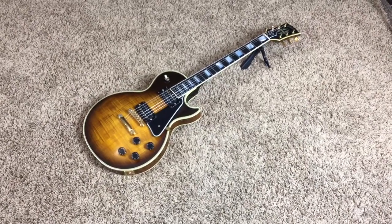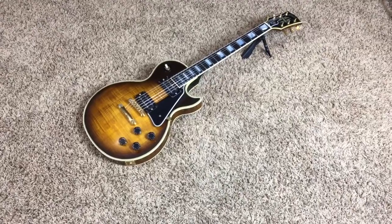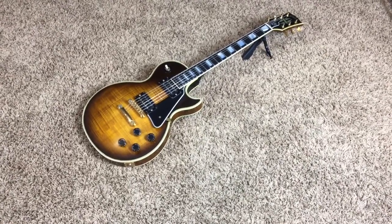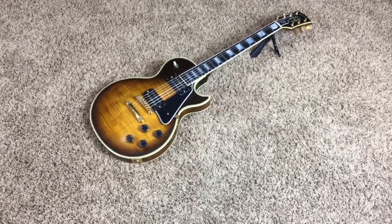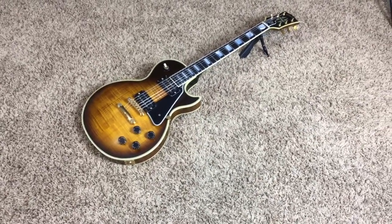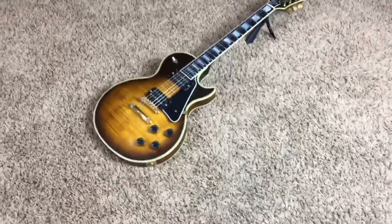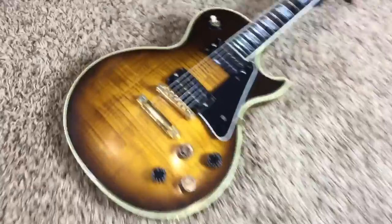Welcome back troglodytes to another episode of Trogly's Guitars. Oh my gosh guys, this custom is something else. This is the one for people with back issues. When we got this thing in, we bought it because of this beautiful top. Look at that awesome top, super flamey.